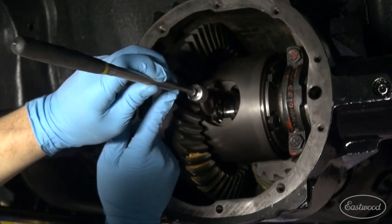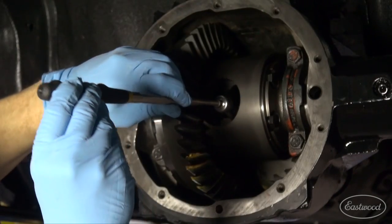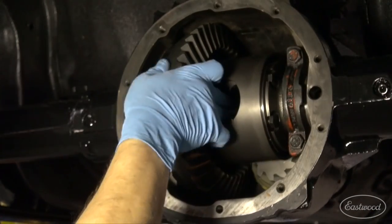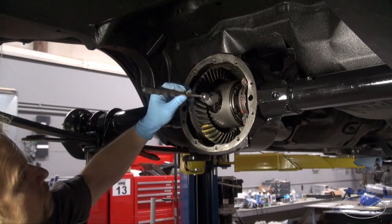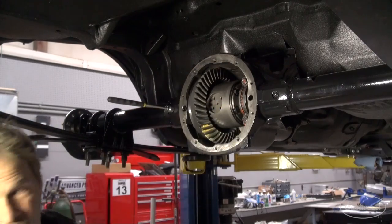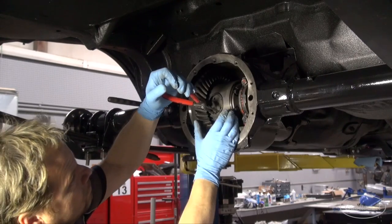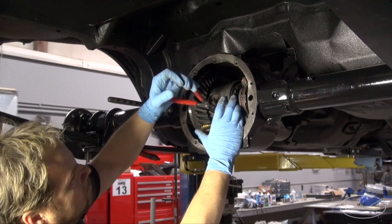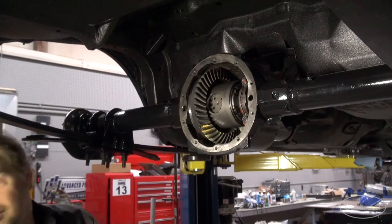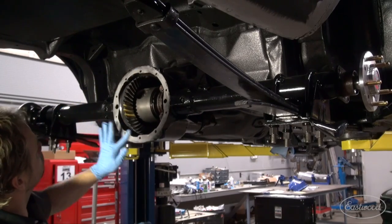With the axles pushed in a little too far, I'm able to install the C-clips with a magnet. The C-clips are the originals and not included with the new diff, so save them. The entire setup of the Eaton TrueTrack is simple: the button to space the axles apart, followed by the retainer to hold the button in, which is held in place with a spring steel circlip. That's it. I use a very thin skin of RTV on both metal surfaces in combination with the gasket for a complete seal — a procedure that has never let me down.